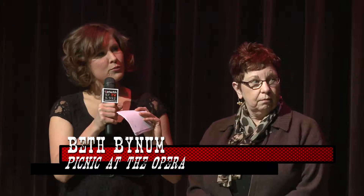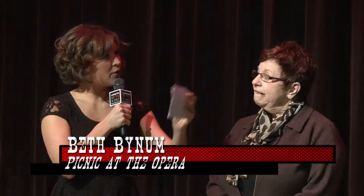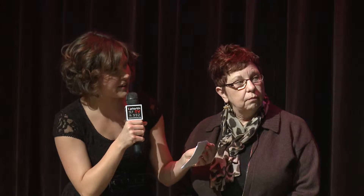So Beth, you have your artwork downstairs from now until the end of January, right out here in the lobby. So if you would like to see more of her work, it is out in the lobby. Let's start with this piece here. As you get closer to the piece, it seems like there are several different elements going on. Can you kind of explain the process that you go through to create these?